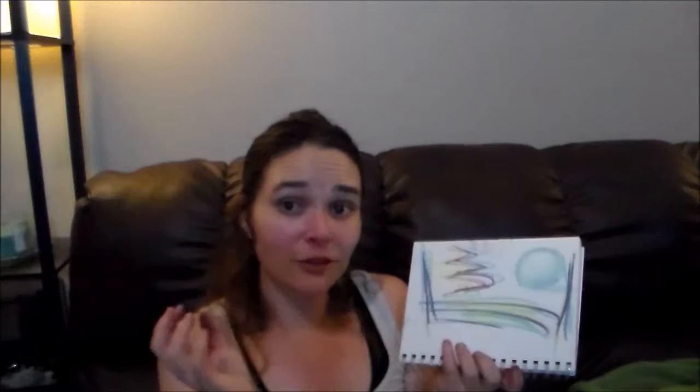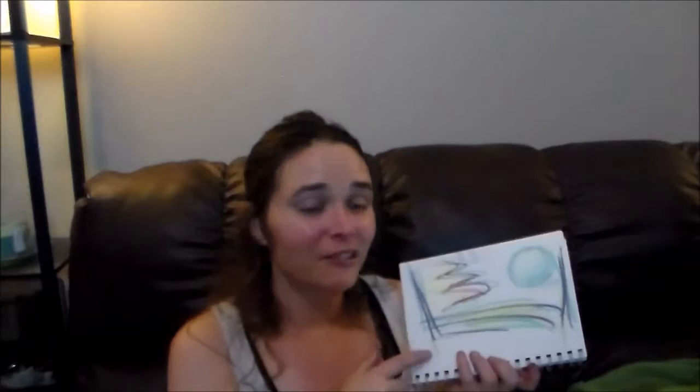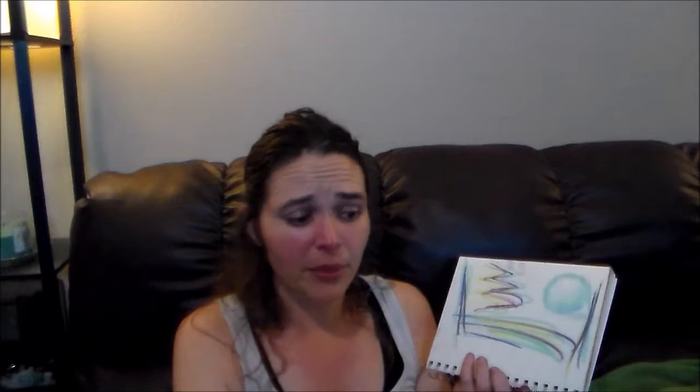I wanted to come on here and do a really quick review for y'all and just let you know I really love this. I've used this quite a bit — clearly, as you can tell, they've all been used quite a bit, especially the yellow one. And I'm so impressed. So, Richeson, good job. And I obviously wasn't paid to do any of this. I picked these up at Wet Paint in St. Paul and then Art Materials in Fargo.